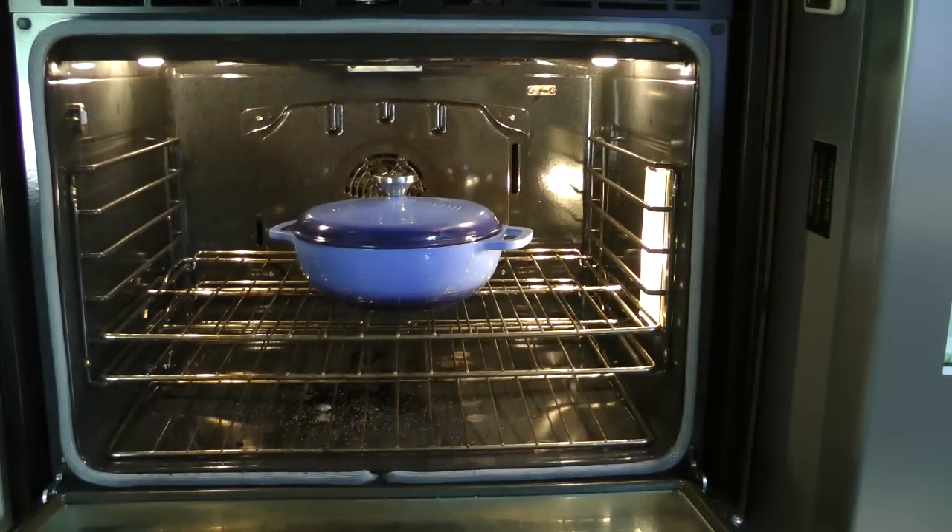We're going to put this roast in the oven for four hours at 250 degrees. I personally think that low and slow is the best way to go. But if you're in a hurry, you can always set your oven for 350 degrees for three hours.